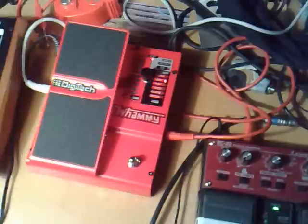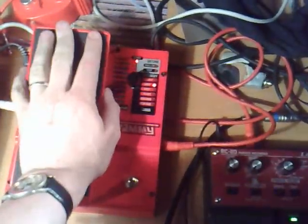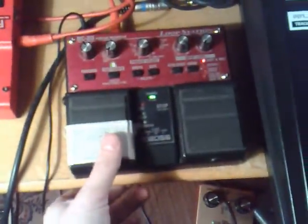But let's try the string loop, and I'll do the shift thing with the pedals so you can hear what it actually does. So we'll start off with a loop.